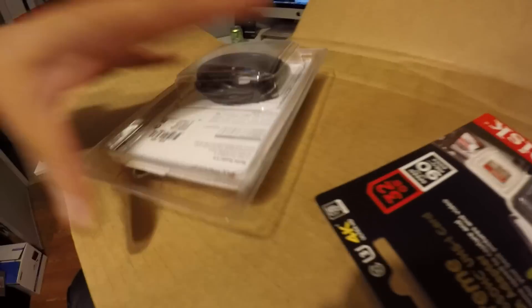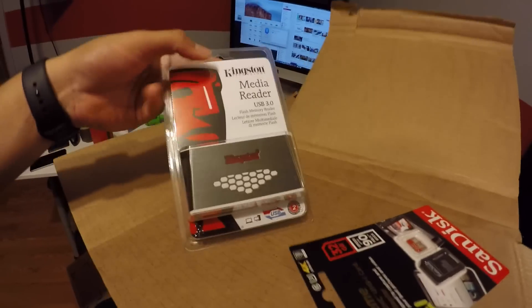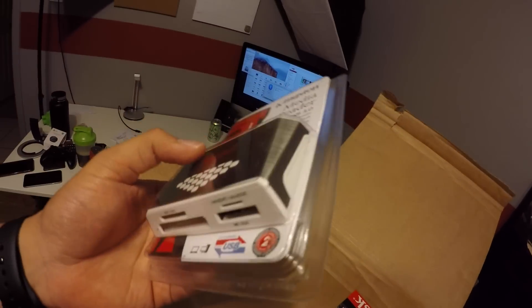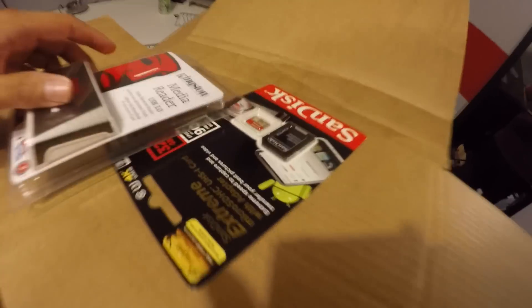This one — I forget what this is. We'll find out here in a second. So it looks like it's a memory card and a media reader. I've been needing one of these for my desk, so I can just have a little SD card reader so I don't have to reach around and try to find the hole. And I also got a memory card.